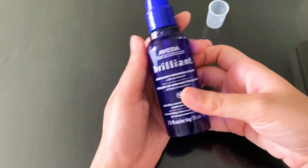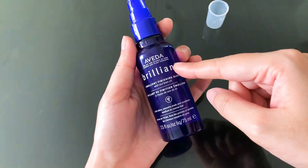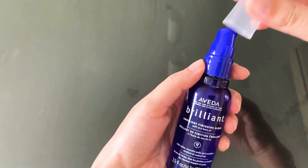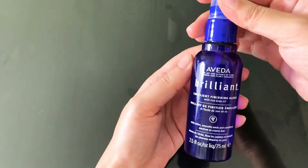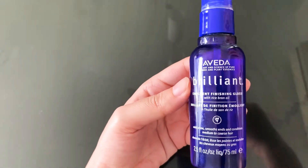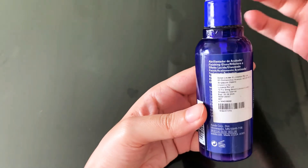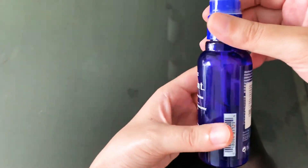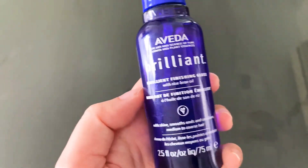My recommendation is to be careful with the quantity. If you have frizzy hair or dry hair, this is something I would definitely recommend. If you have oily hair, it's possibly something you do not need. Even with my frizzy hair, I noticed it can get very oily if I'm not careful with the quantity — even one pump can make my hair oily.